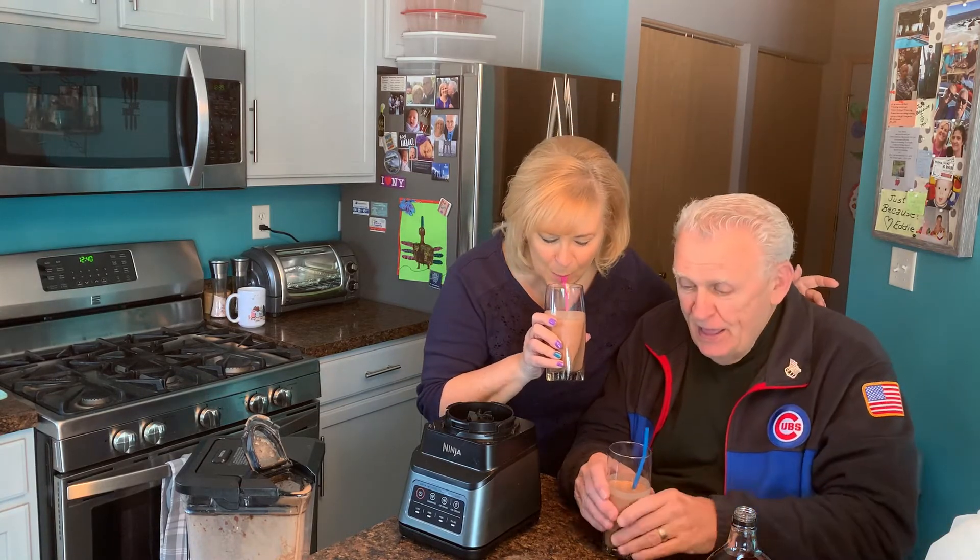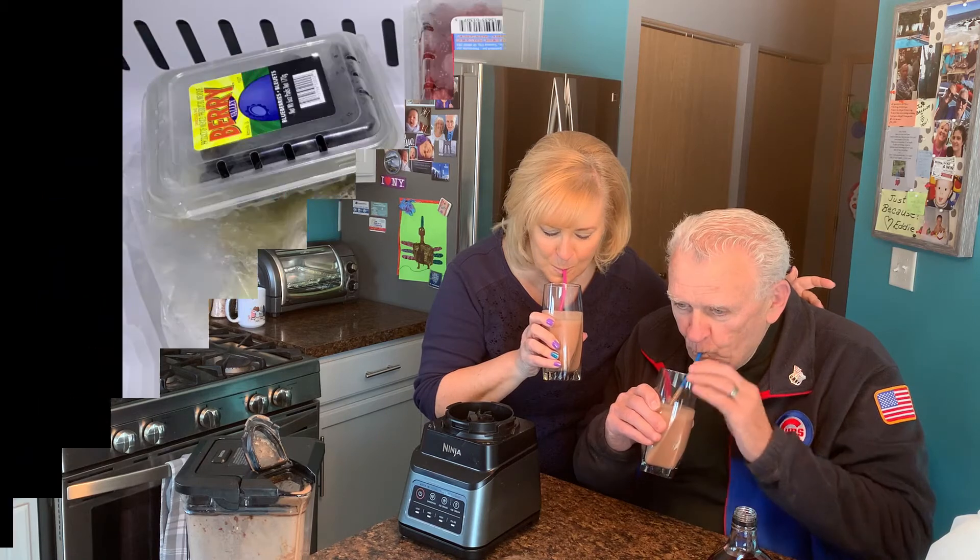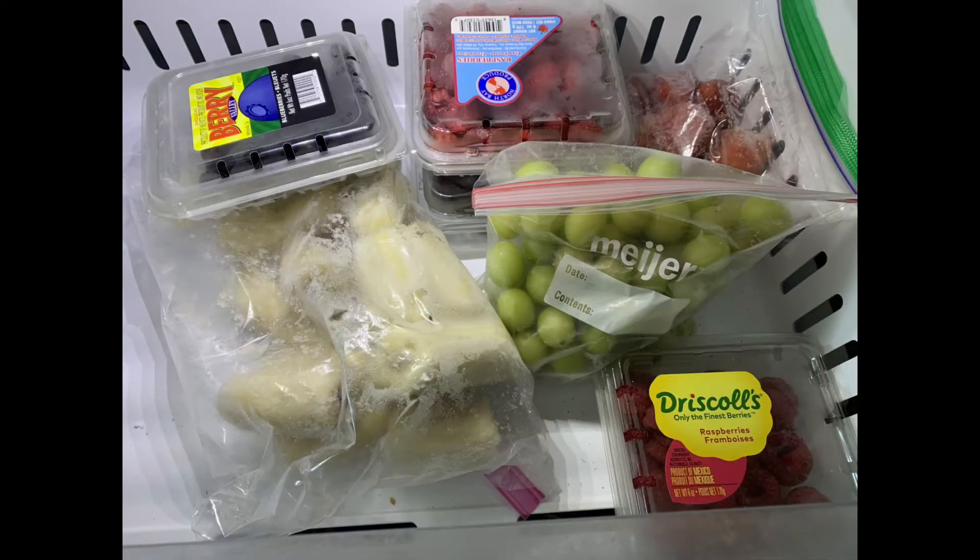It's good for you. I hope you guys try these. I hope you love them. We'll see you next time. Bye-bye!